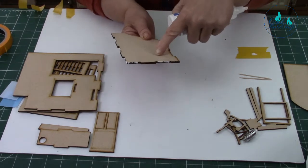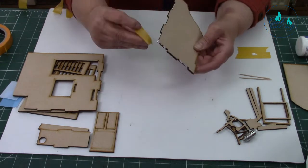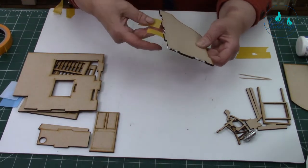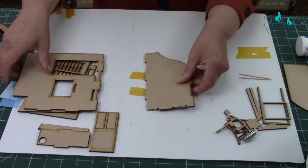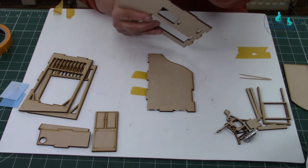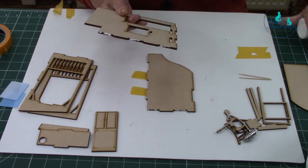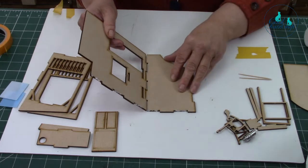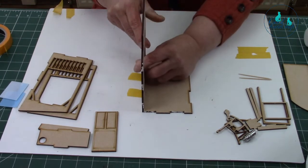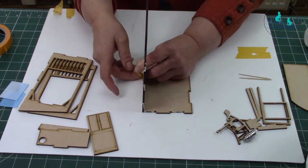I'm just doing it on that side because I'm going to put that side on in a minute as well. I'm going to put my tape — this is so much easier using the tape. And then I'm going to put glue on there and on that side as well. Just put that into place and use the tape to squidge it in.